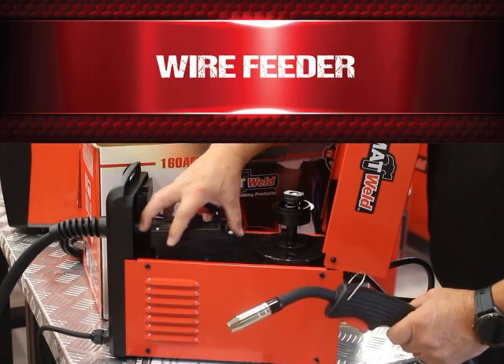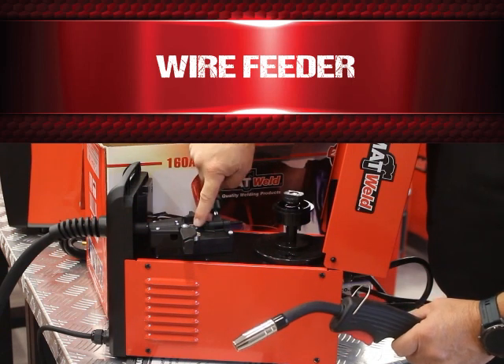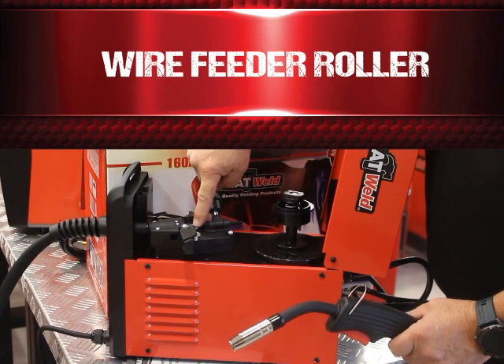We've got the wire feeder with all the adjustments, and a roll of wire feeder roller.